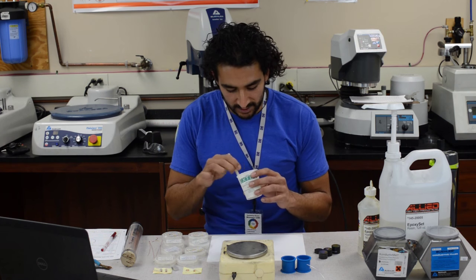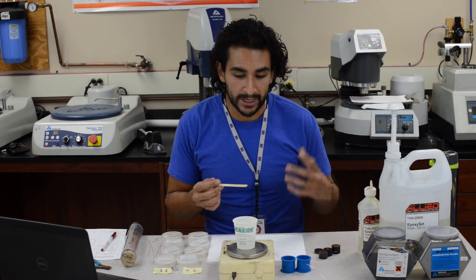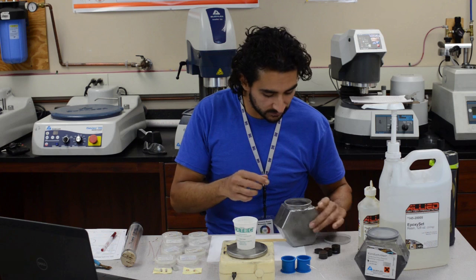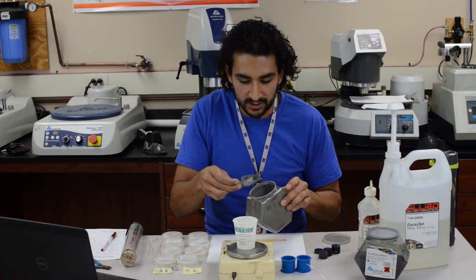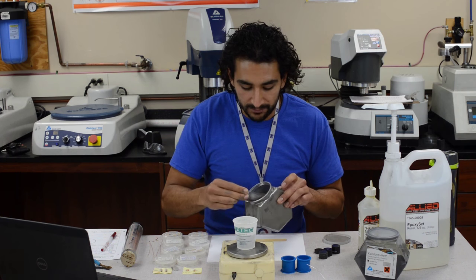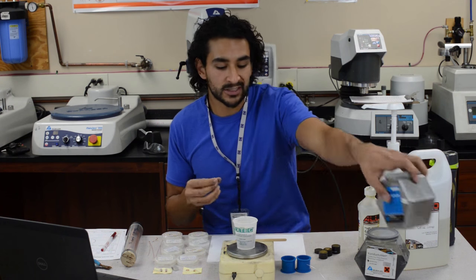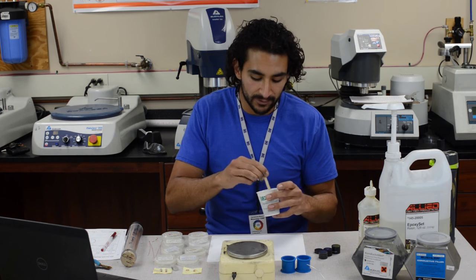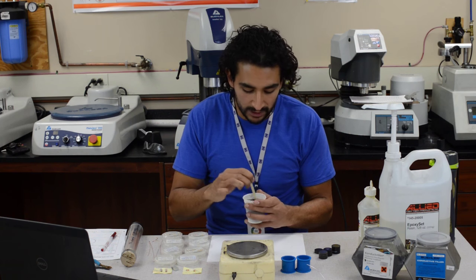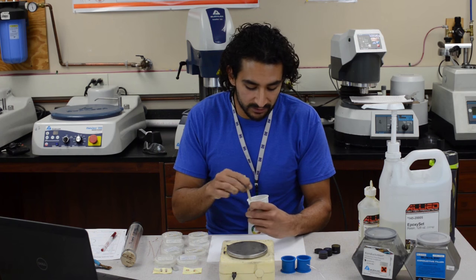Now that it's mixed, we have to add the conductive filler. I usually add about 20% conductive filler — so if I add about 50 or 60 grams of epoxy, I add maybe 20 to 30 grams of filler. It doesn't have to be exact. If you add too much it will become really thick and won't fill as well, but if you add too little you end up with a clear epoxy, which doesn't look good under the microscope. If you make it black with this conductive filler, you'll have much better contrast between your sample and the epoxy, so you want to add enough for it to be fairly dark.